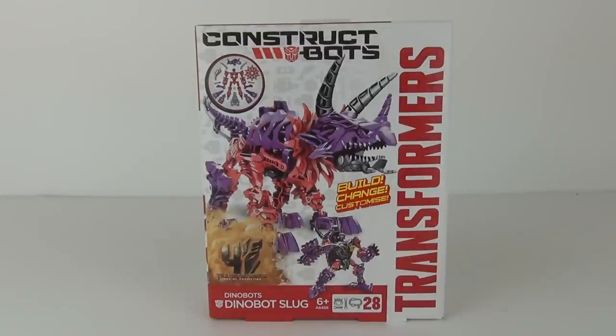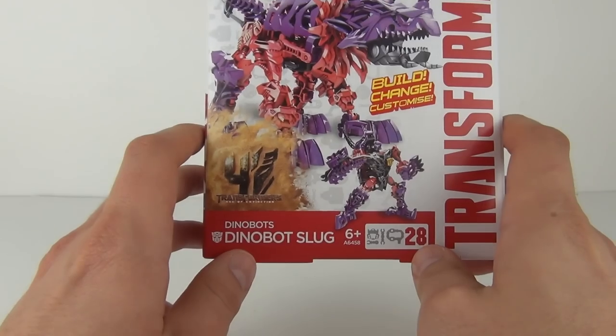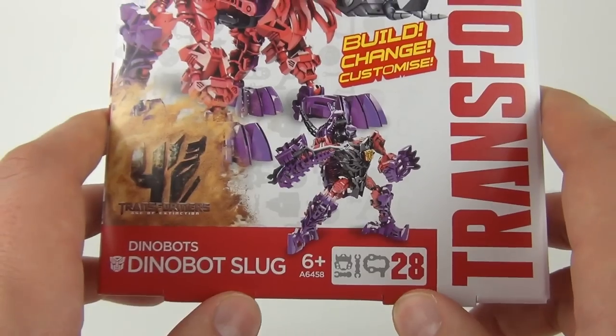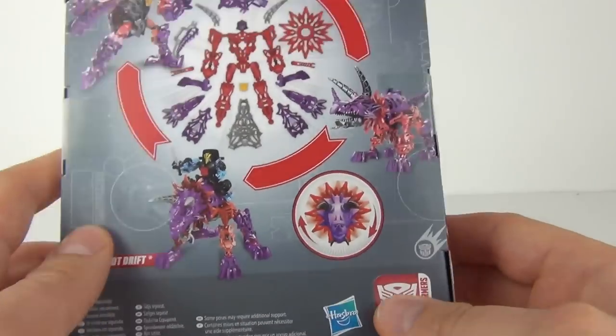Hey Toy Fans, this time we have for you one of the all new Transformers for Age of Extinction movie toy-in figures from the all new Constructobot toy line. This is the Dinobot line which is Dinobot Slug, ages 6 years and above. We do get 28 pieces included with this set, they will cost 10.99p and they are made by Hasbro.